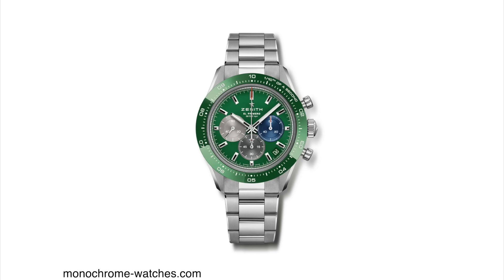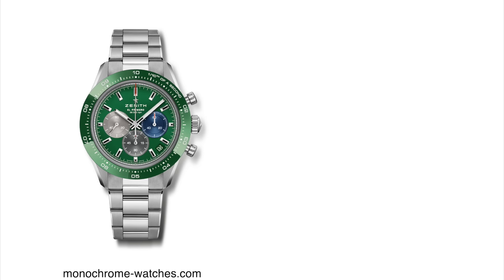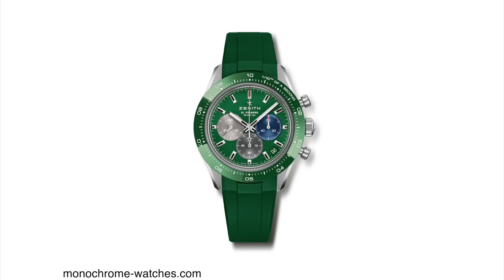The only differences I can spot between this edition and the Aaron Rodgers limited edition is the color of the sub-register at the three o'clock position. This one has that iconic blue, versus the other which had a blue-gray color. I actually think the blue-gray looked better, but there's no question that the blue at that sub-register is very recognizable as a Zenith El Primero color combination. Other than the new color combination, everything else about this watch is exactly the same as the Chronomaster Sport.